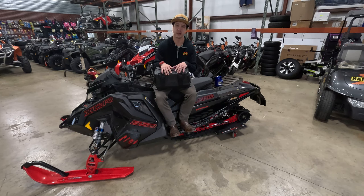So I need the biggest bag I can possibly carry. With the shorter tunnel I can't run any of their adventure series bags, so here's a quick install video — hope you enjoy.